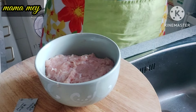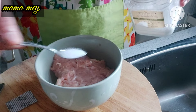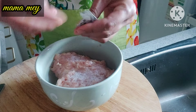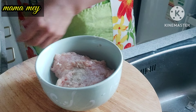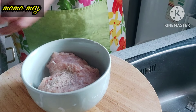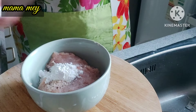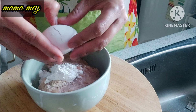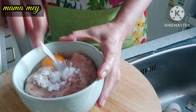The next step is to season the chicken meat — the fillet, thigh part that has been ground or minced like this. Season it with salt, sugar, ground pepper, and cornstarch. If you want to add seasoning like Royco or mushroom broth, go ahead; if you don't like it, you can skip it. Also add tapioca flour or cornstarch, then add one egg. It will taste really delicious and savory.